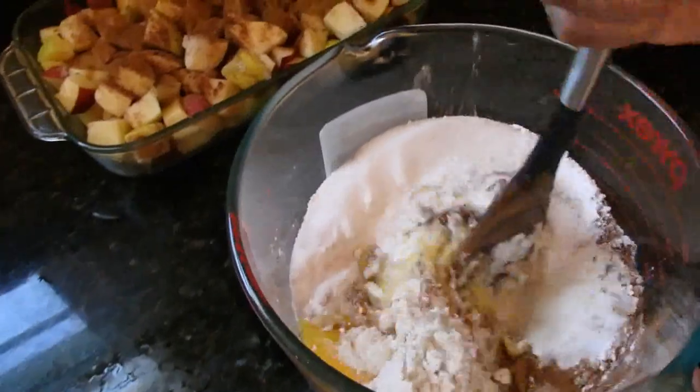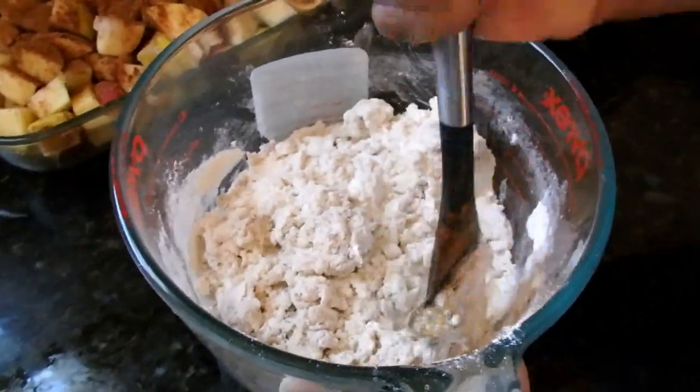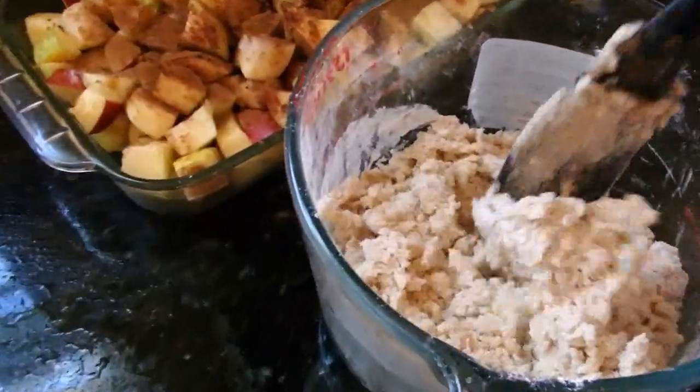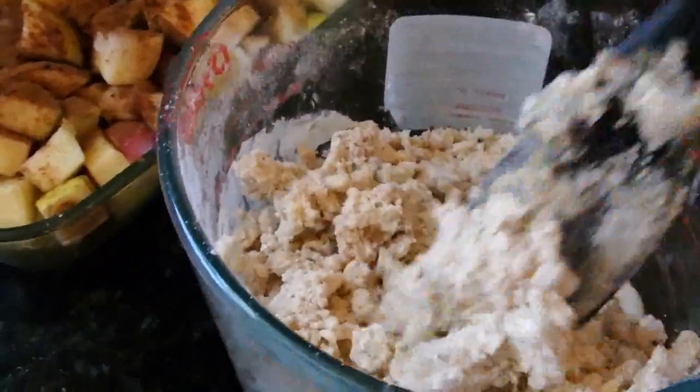We want to make a crumbly topping. Your mixture is going to be kind of crumbly — this is what you're looking for, a lot of texture. And we're just going to pour it over top of our apples.